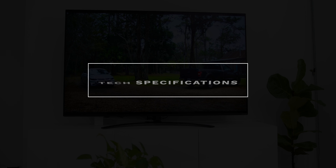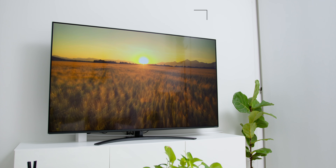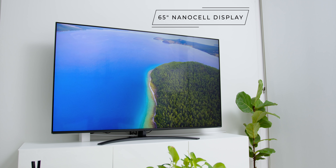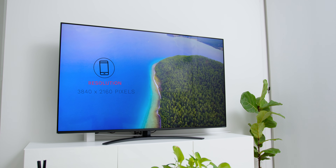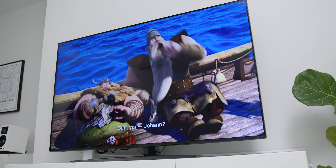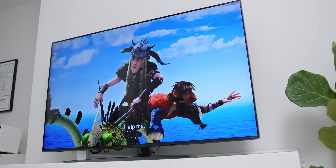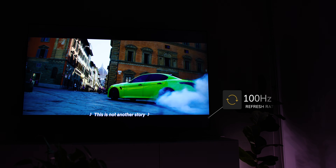Now let's dive into the technical specs of the Nano 86 65-inch. The unit I have is a 65-inch variant that comes with a resolution of 3840x2160 pixels. The screen comes packed with a 4K NanoCell display type of IPS panel, and it also comes with a true motion of TM200 with a refresh rate of 100Hz.